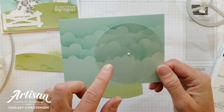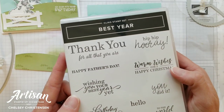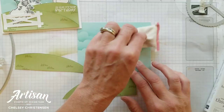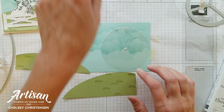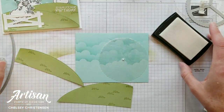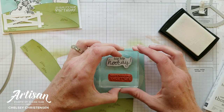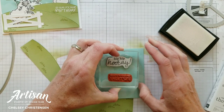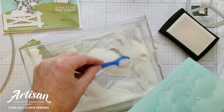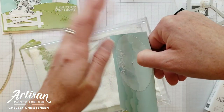Next we're going to stamp our greetings on our clear wheel and our grass. I'm using another stamp set called Best Year — this is where I'm finding the Hip Hip Hooray, and that's going on my clear wheel. I need to make sure I don't get any embossing powder where I don't want it on my window sheet, so I've used an embossing buddy to remove any fingerprints or other sticky areas. With some Versamark I'm going to stamp my greeting right at the top of my wheel, then pull in my white embossing powder, shake it over my stamped area with a spoon, and tap off any excess.